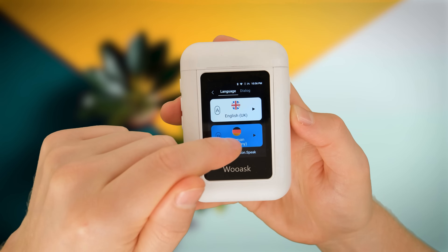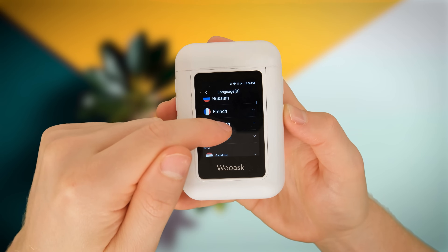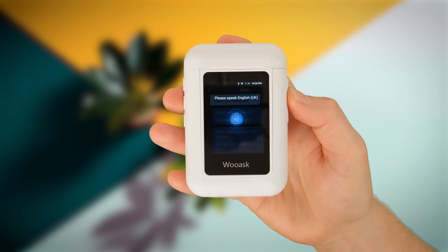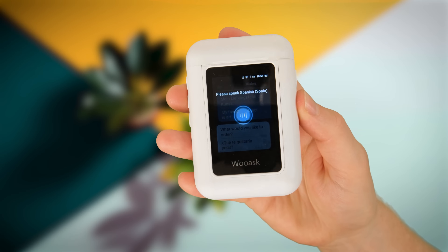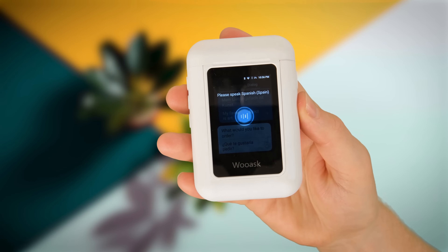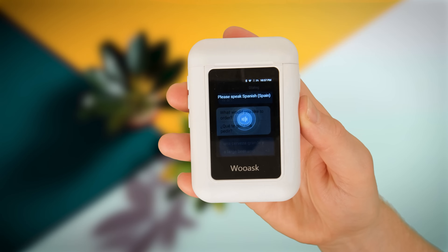Let's change it to a different language and see how it fares with Spanish. I'll keep the main input as English and set the second language to Spanish. Switching to the dialogue page and it's ready to go: "What would you like to order?" This is what I talked about in the cons list — if I talk a little too fast it doesn't quite understand, but if I do it slowly it will pick it up just fine. And that's the extent of my Spanish.